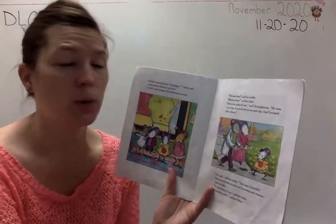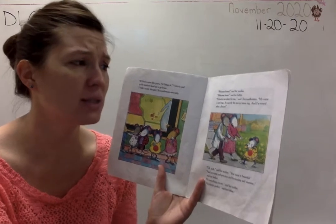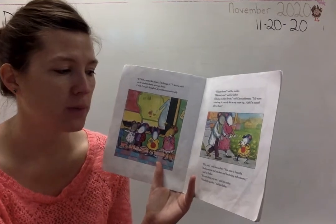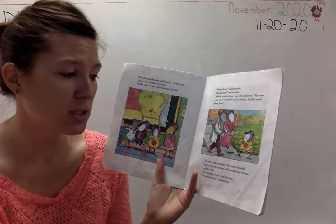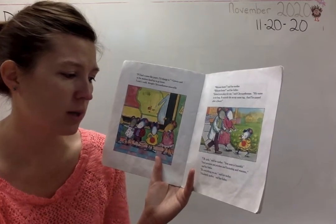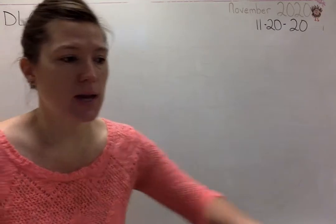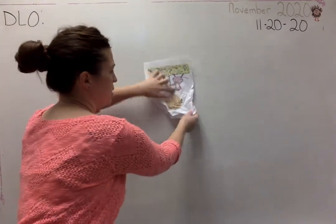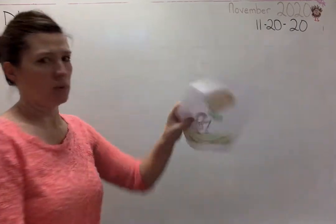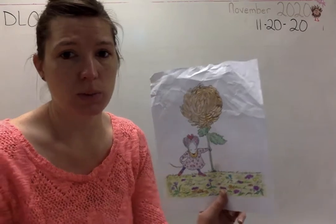'Welcome home,' said her mother. 'Welcome home,' said her father. 'School is no place for me,' said Chrysanthemum. 'My name is too long. It scarcely fits on my name tag, and I'm named after a flower.' 'Oh, pish,' said her mother. 'Your name is beautiful.' 'And precious, and priceless, and fascinating, and winsome,' said her father. 'It's everything you are,' said her mother. 'Absolutely perfect.' So her parents are being kind to her. Try and take your paper and smooth it out as best as you can, because they're being kind to her. We try to smooth it as best we can, but is it perfect again? No — she still remembers those feelings.